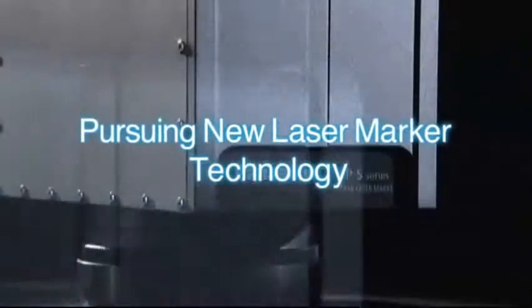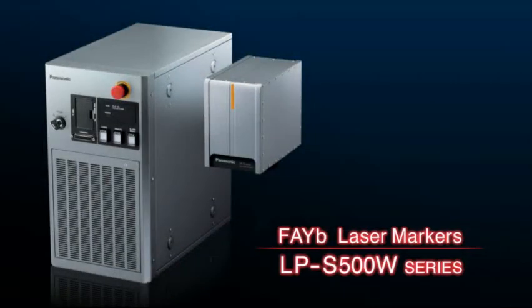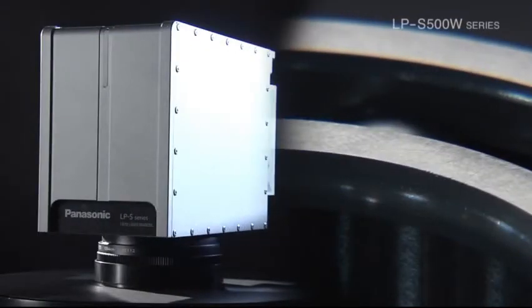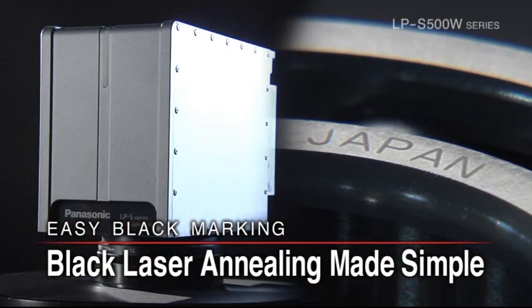Developed from Panasonic's continuous pursuit of state-of-the-art laser marker technology, this video introduces the LPS500W series. The LPS500W series provides high-speed, increased black laser annealing with simple settings.